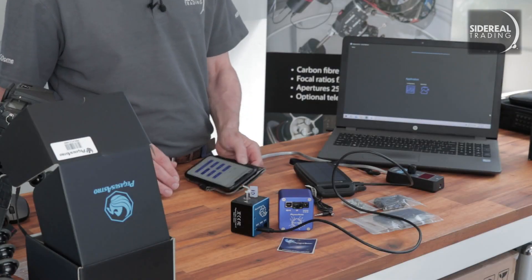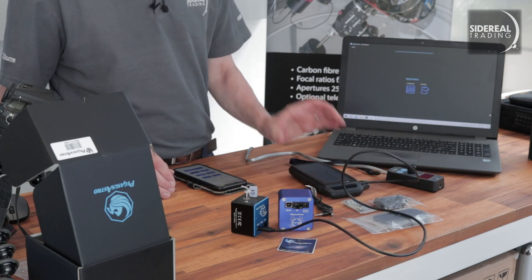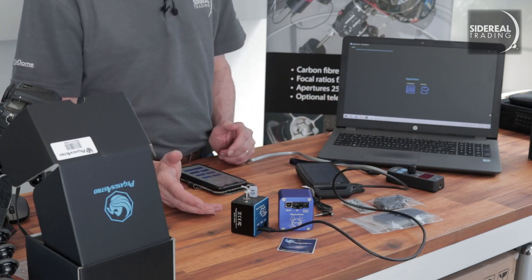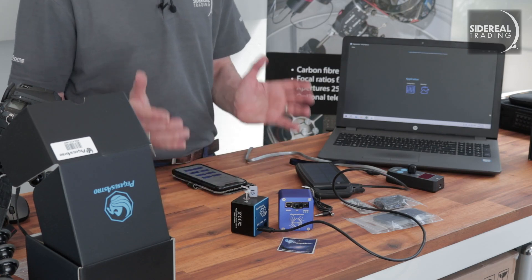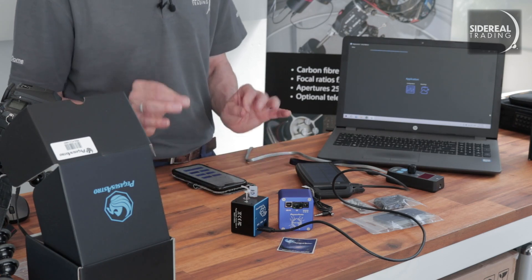If you've got a 5 volt battery — just a plain old phone extension battery — that means you can use the Focus Cube for visual remote focusing, which is great. Not having to touch a high magnification telescope to focus is a big plus.